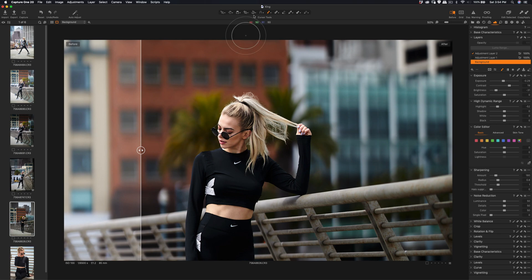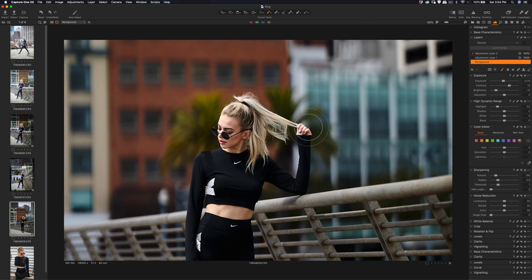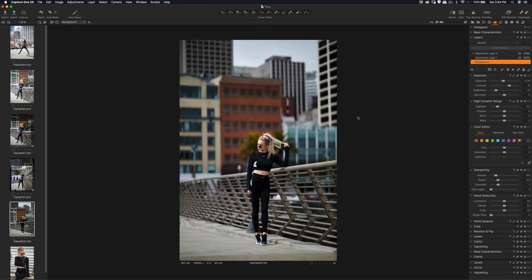If you want to try Capture One on your raw files — especially Canon raw files — you can just try it out. It's pretty good on the sharpening side. As I mentioned in the previous video, the initial rendering of the skin tone is better. It's good to try it out, and if you want to support my channel, you can use the link in the description below.